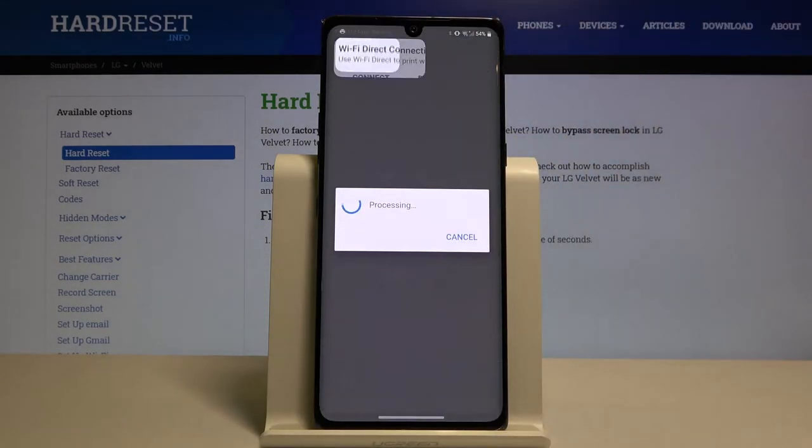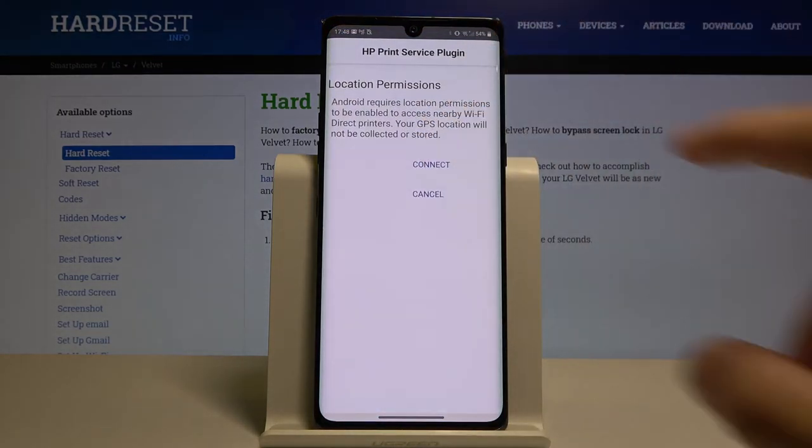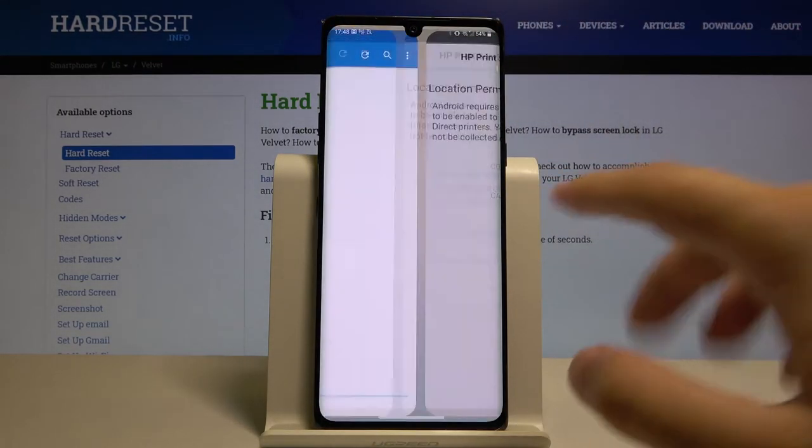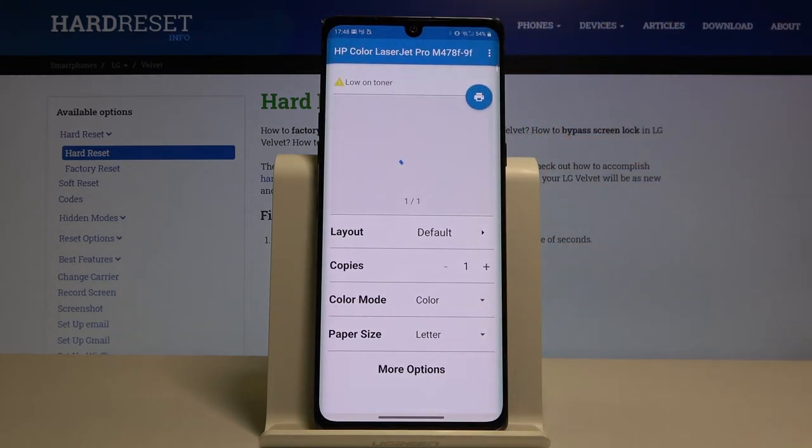Accept. Click Start. Tap Connect, then Connect one more time. Accept all of the permissions. Here is our printer — select it. And now all you have to do is tap on the printer icon.